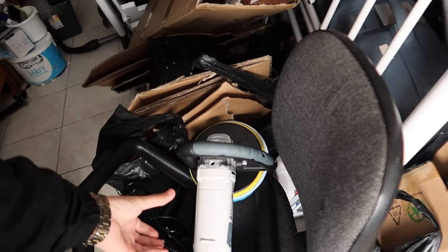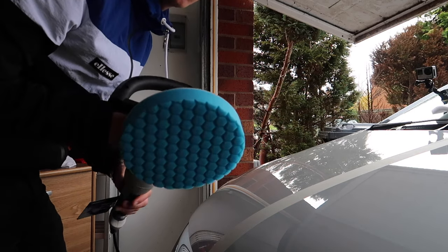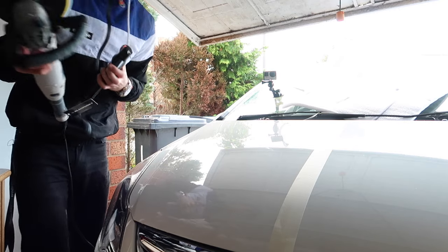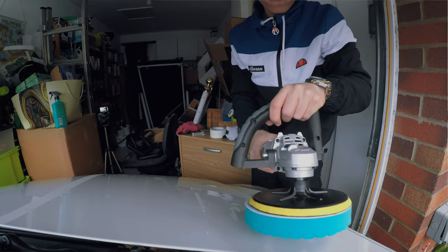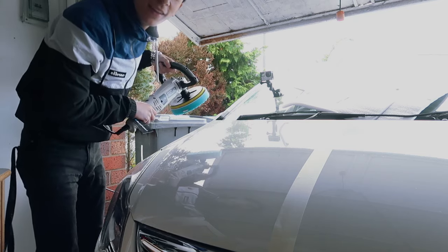We've got the polisher here and the blue foam pad, which I think is one of the softest ones in the pack. This is my first time doing this, so bear with me. Some people treat my car like it's Ferrari paint — it's a Vauxhall Corsa. We've got the polisher plugged in and turned on, on the lowest setting. We put a little bit of compound on the pad — it looks like mayonnaise — and pop it on the car. This is the point of no return!